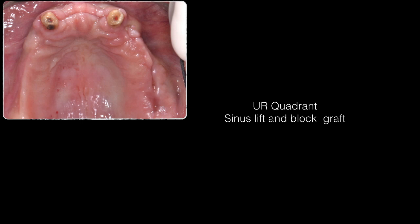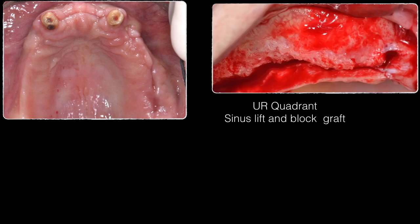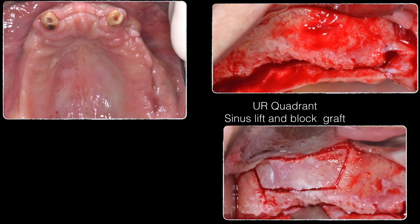The same procedure was repeated on the contralateral side in a second surgery approximately three to four weeks later. The flaps from the upper left side were still healing. The same midcrestal incision and full-thickness flap approach was used, accessing the sinus window with the same reposition window technique — which has been published and is available on our page.